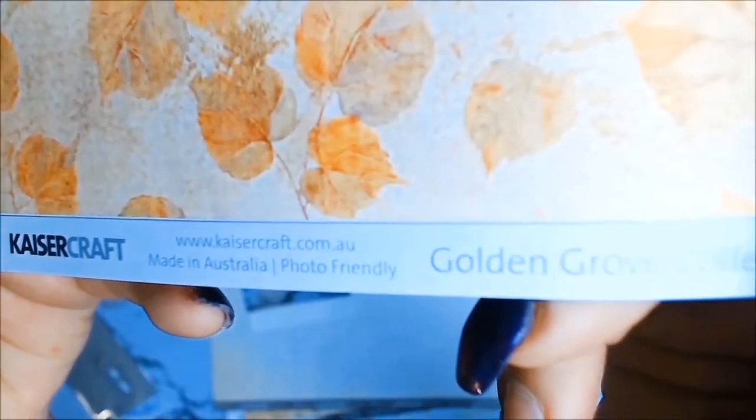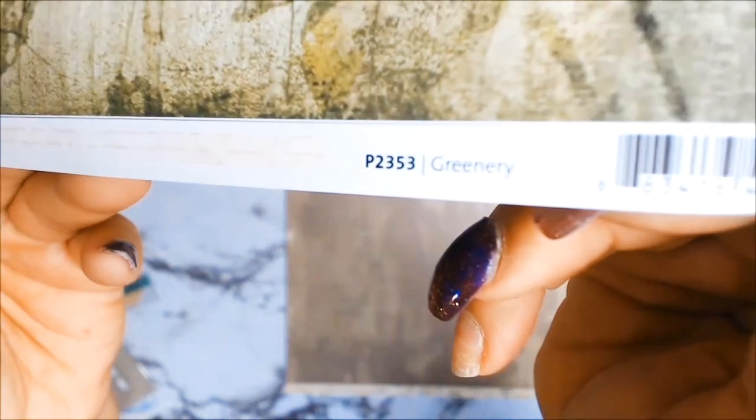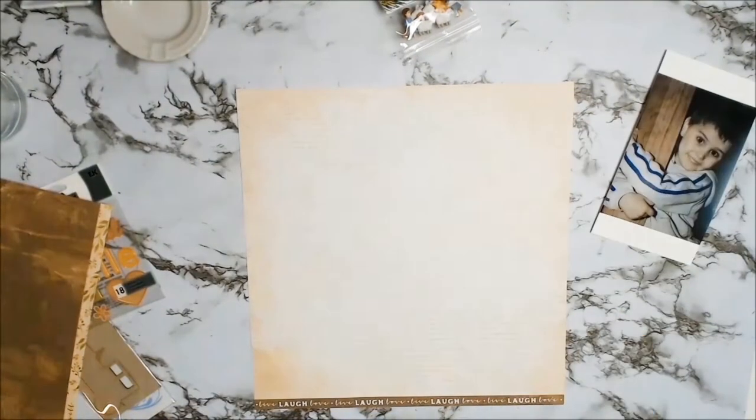So I printed out my photo and all I had to do was find the paper. The first thing I did was mat my photo - I wanted it to stand out from the page. For the first mat I'm using the Kaisercraft paper from the Golden Grove collection called Fallen Leaves. My background paper is also from the Golden Grove collection and it's called Greenery.